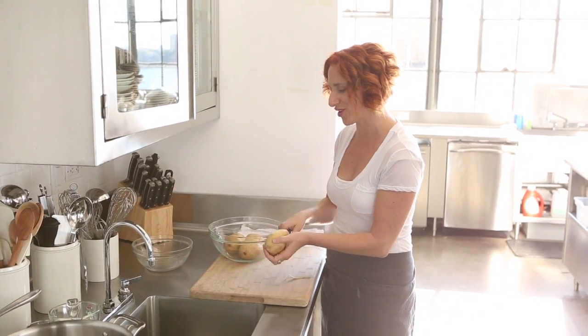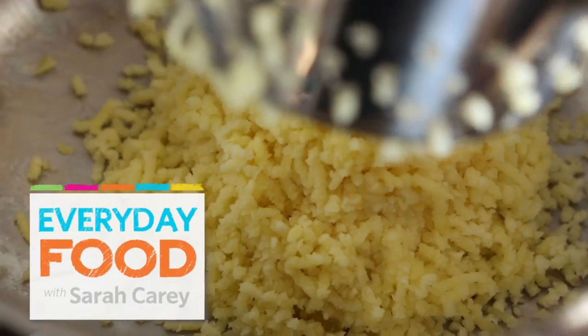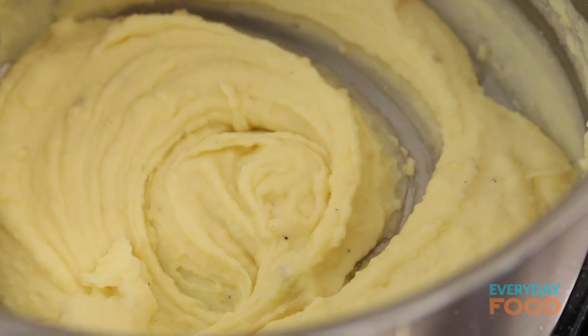Are you looking for the most luxurious, most delicious mashed potato recipe ever? Well you've come to the right place. I have a pretty fantastic recipe to share with you — very simple, very delicious.